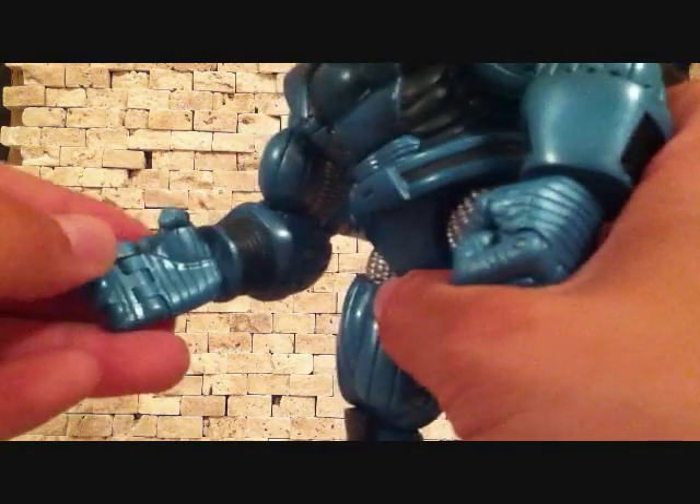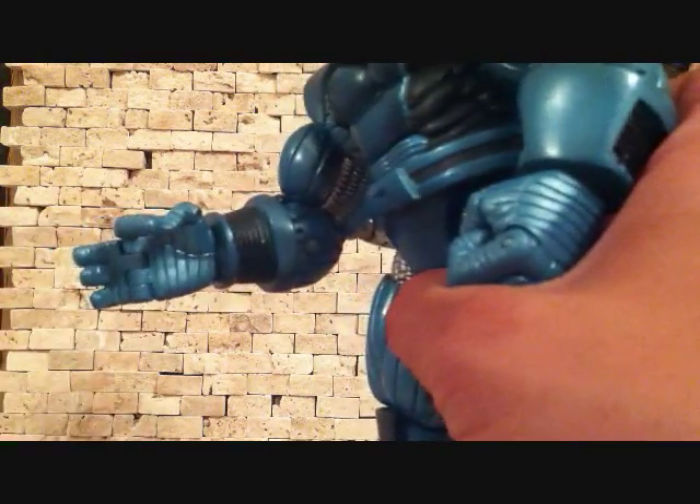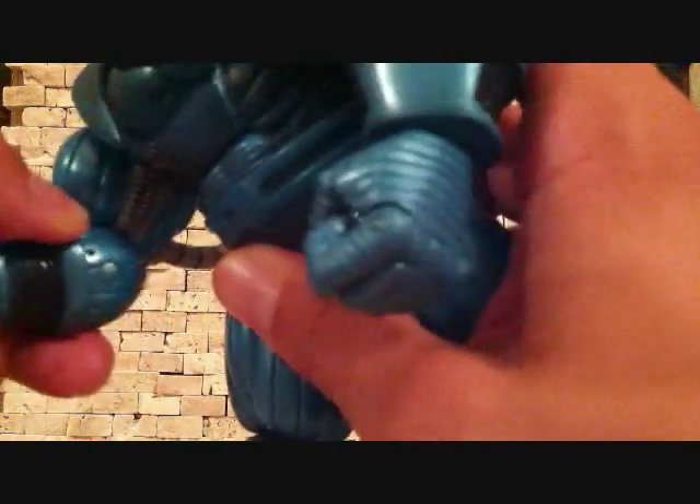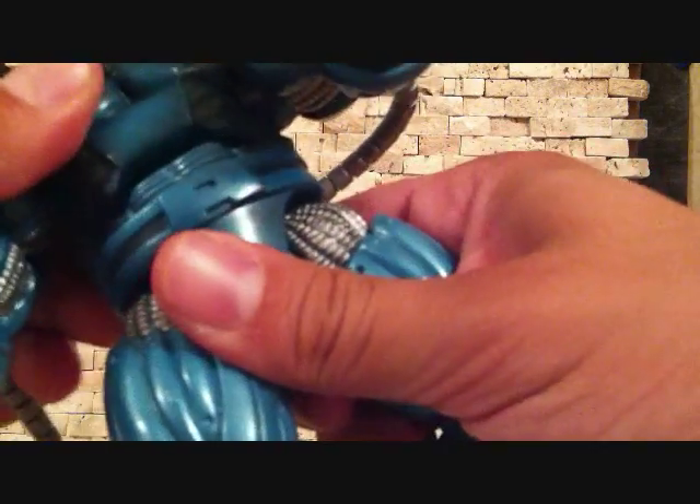He has thumb articulation on both hands. His wrist does rotate. He's got a big hand. It does bend at the elbow, ball joint at the arm. His tube just came out. His arms don't go in and out. He does have waist articulation — it rotates 360.